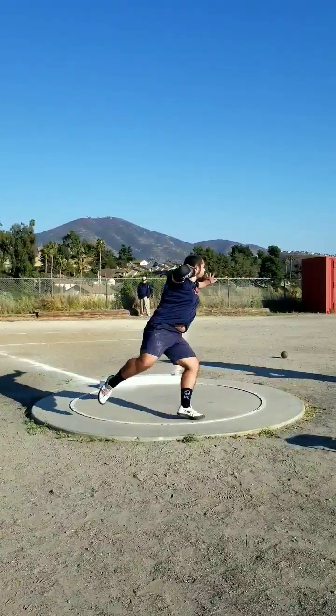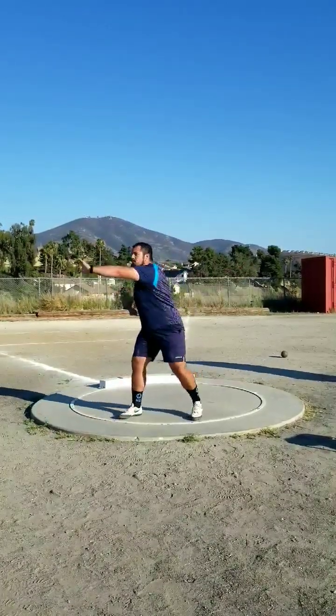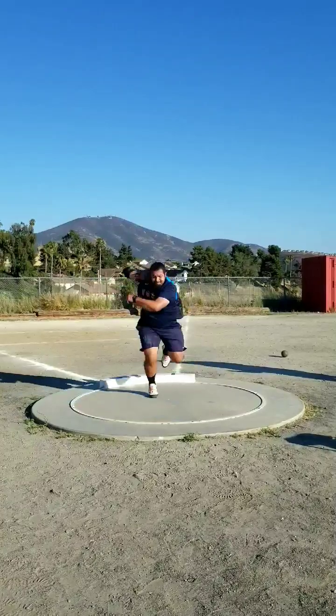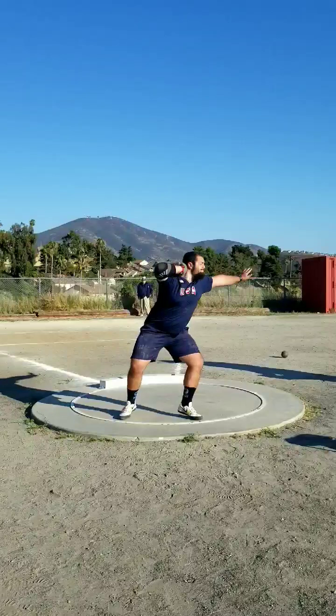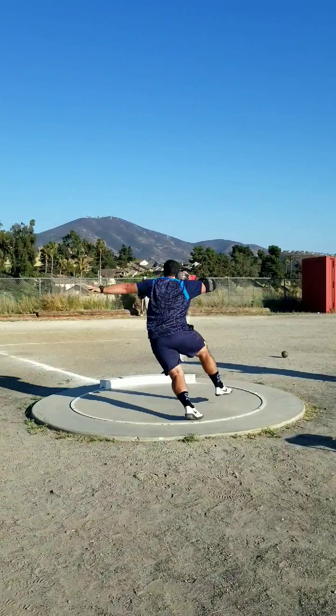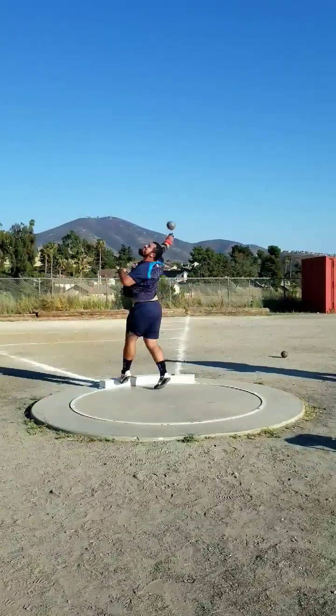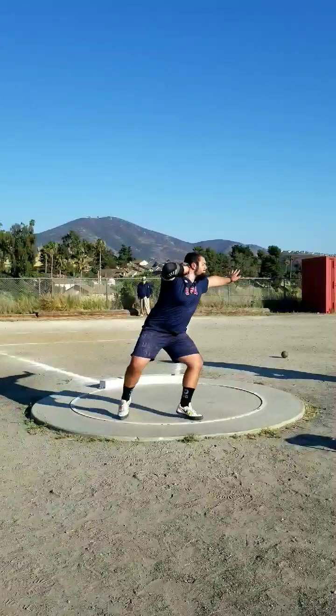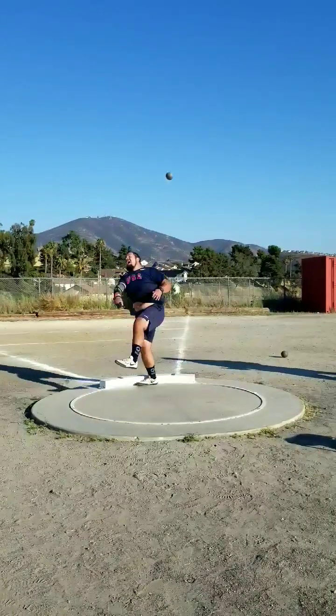I would rank this throw maybe like a B technically — it wasn't my best technical throw at all. But in comp you usually don't have very good technical throws because I'm not trying to think about technique. I knew I was falling off my left, but when I think about getting over my left it tends to really slow me down out the back and force positions — that's what was kind of happening my last meet before this. That's why I threw almost a meter further this meet compared to the last meet I competed in. I did a very short warm-up, which was really nice for me.